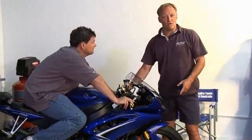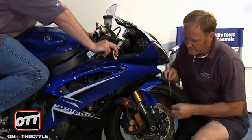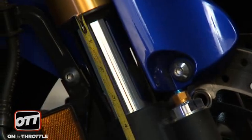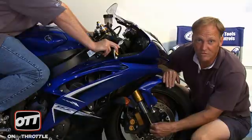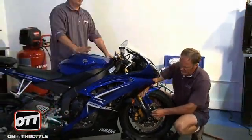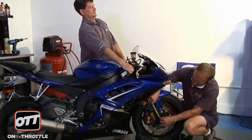As Dave is still on the bike, let's go ahead and move on to the front forks. The rider has to be in a normal riding position, which he is. Grab both handlebars, pull down, and let the bike settle again. I am going to measure from the joints of the dust seal and the gold tube to the axle casting. We are looking at a distance of 89 millimeters with the rider on. Dave, go ahead and jump off. Dave is going to grab both handlebars, I am going to assist him, and we are going to pull this all the way up to 120 millimeters.